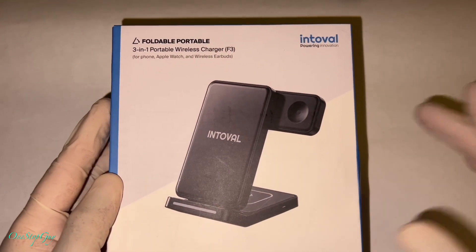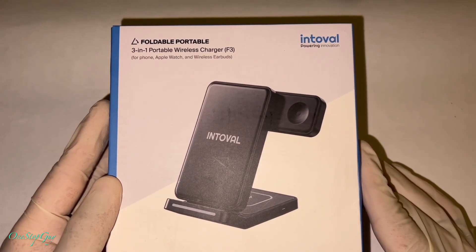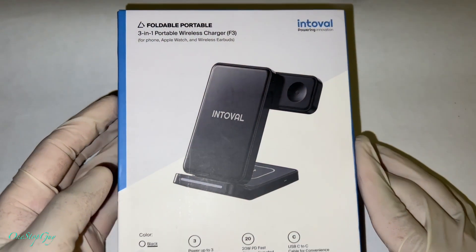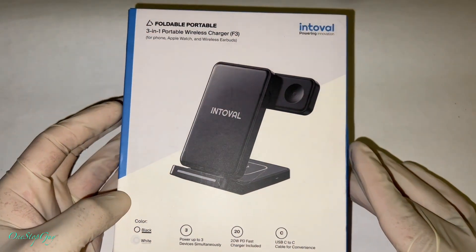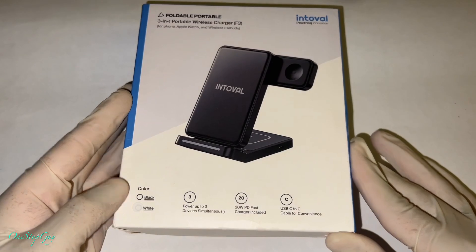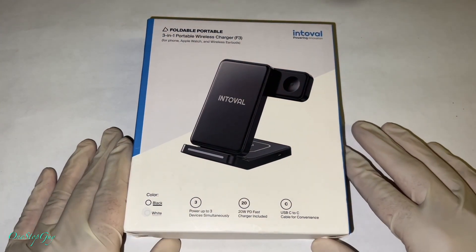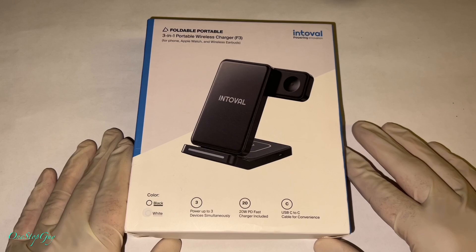The Intovo foldable portable three-in-one wireless charger. The people from Intovo sent me this unit to do a video, so today we're going to be doing the unboxing and we're going to test it out and see how it works.